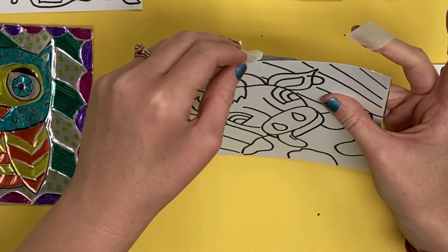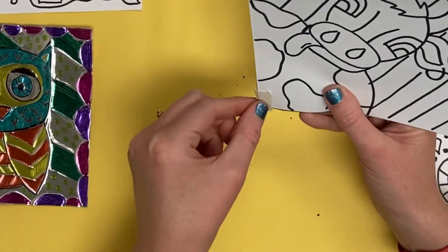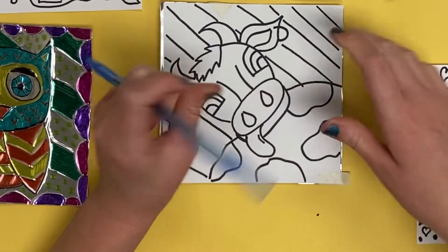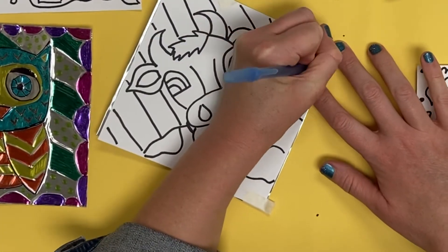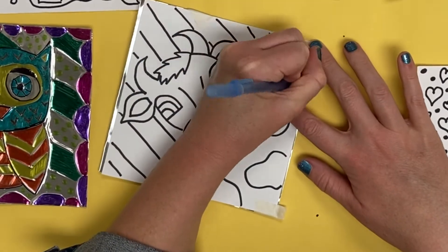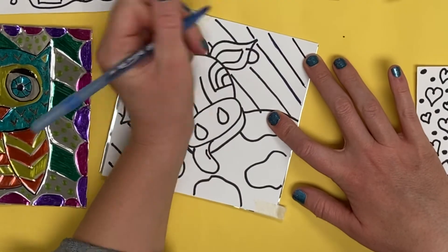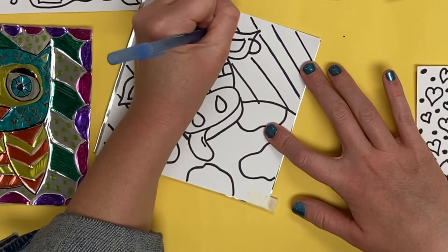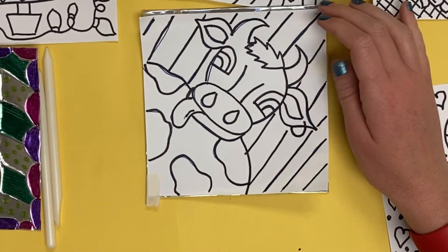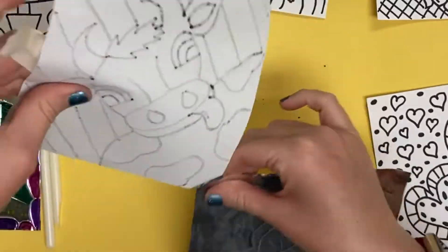We're going to tape it in two spots where there are no lines drawn on our paper. I am now going to use a ballpoint pin to press the image into the foil — use the pin to trace over all the lines that you have drawn, transferring the image into the metal.